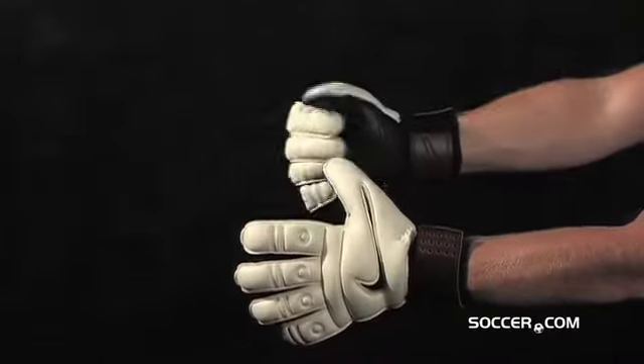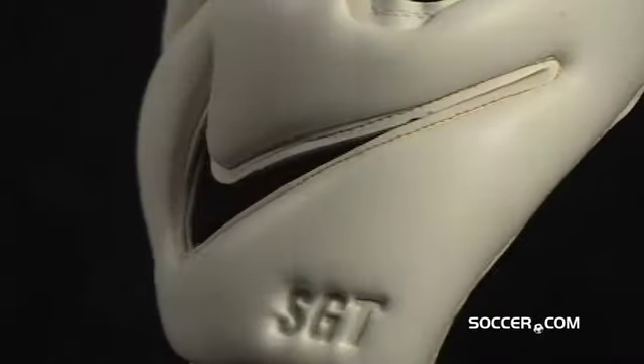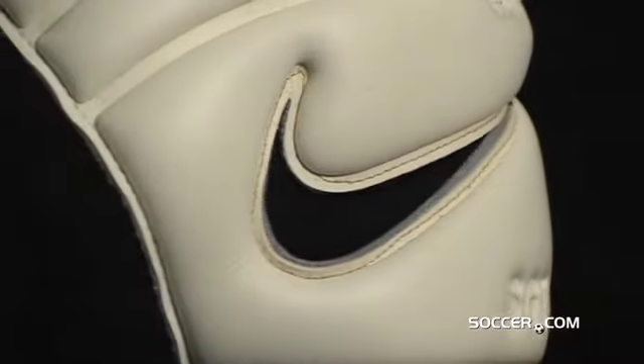The Sipe grip grooves allow the palm to spread and flex for grip in all weather conditions. Nike's Tiempo Premier SGT — a glove that will help keep your goal ball-free.